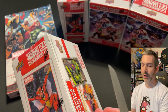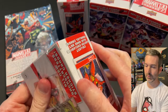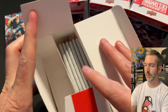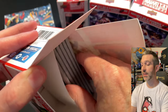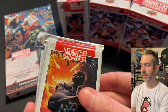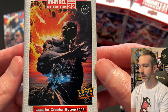Let's go ahead and open up some of these retail blasters. The hobby box goes for about $85 online. On the right I've got four retail blaster boxes of the same product — they go for $19.99 each. The pack art is different between retail and hobby.